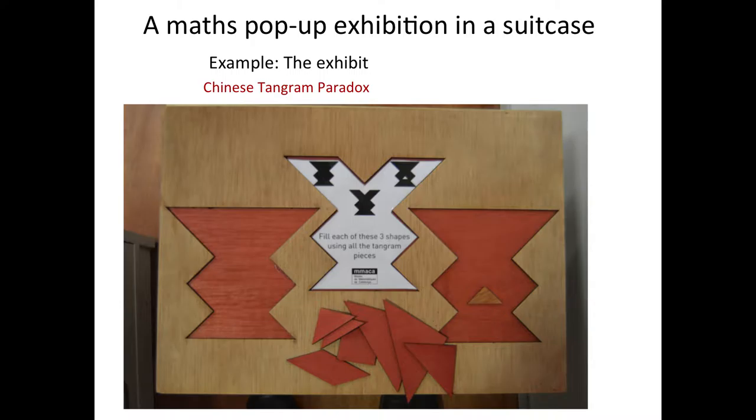For example, Tangram — Chinese Tangram. All of us have used it. What can you do with a Chinese Tangram exhibition? For instance, work with a Tangram paradox. You can make three shapes with the seven pieces of Tangram. It's very easy — simple to understand what you have to do. It moves quickly; anyone can understand what they have to do.